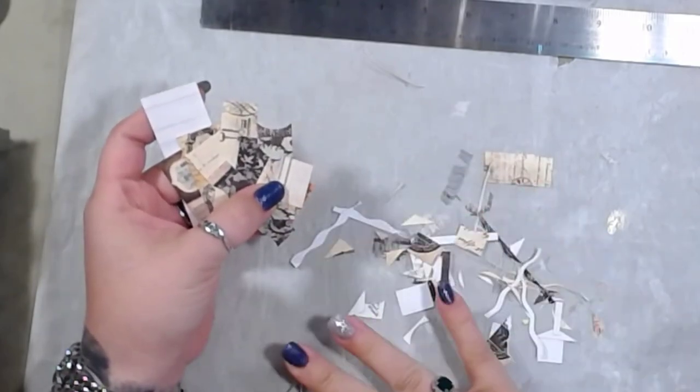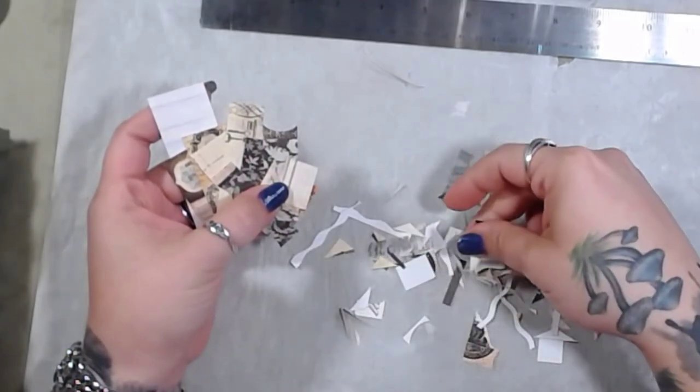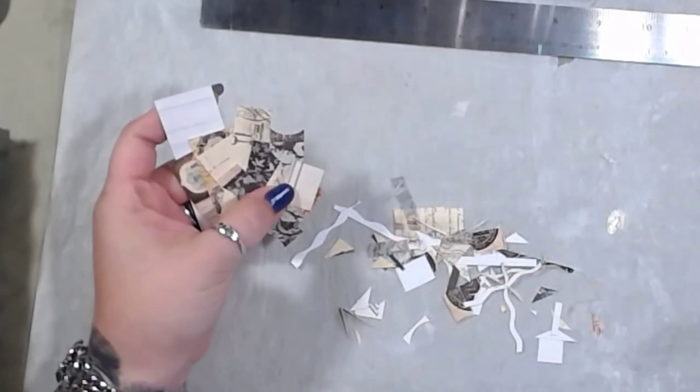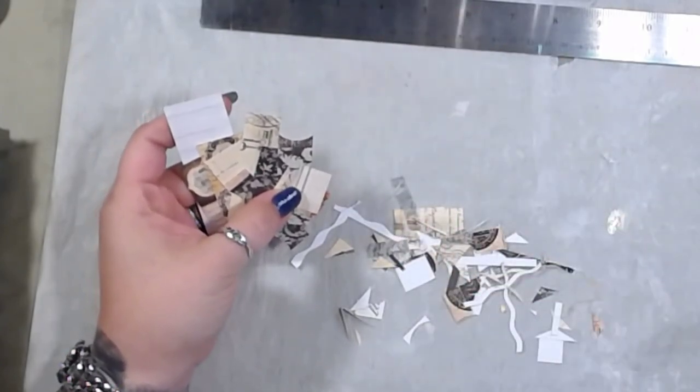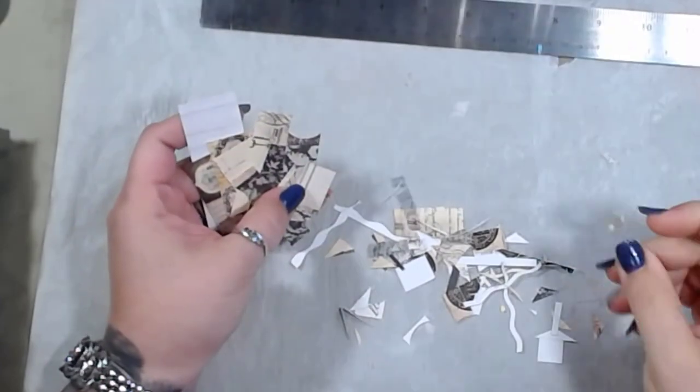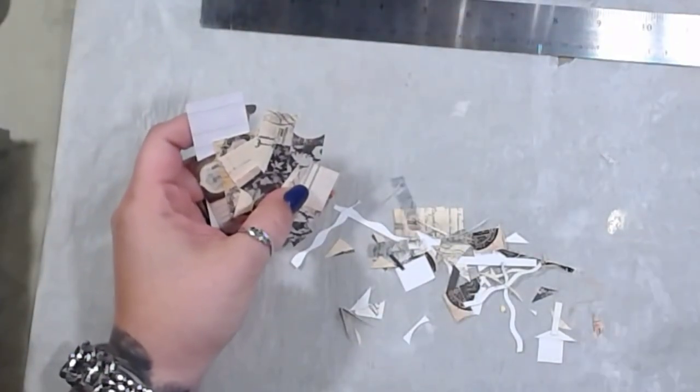So what I did when I created my book was I used a paper pad — it's Prima. The collection is called Printery Collection from Prima Marketing. This is a six by six paper pad.